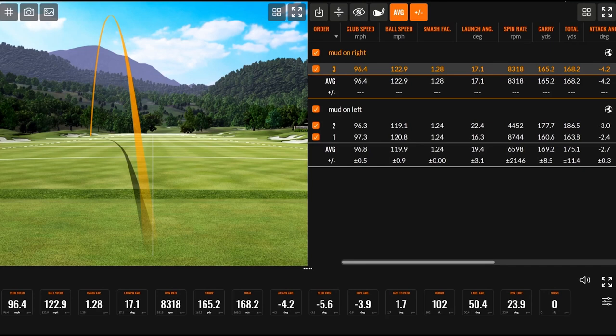Your face to path was 1.7 on that shot — positive. You would expect it to go right. Well, the ball curved to the left. You notice it started pretty far to the left and kept going to the left. You can see this on the screen — the orange line is basically showing the ball going to the left. So a positive face to path means the ball should start right of the target, and it started comfortably left. You'd think with a positive face to path the ball would actually curve to the right side — it actually did not. It just kind of went straight left.